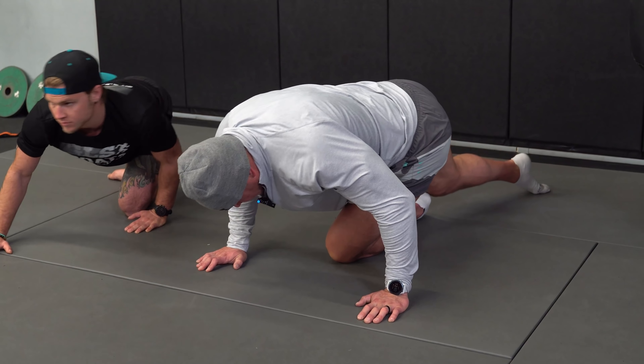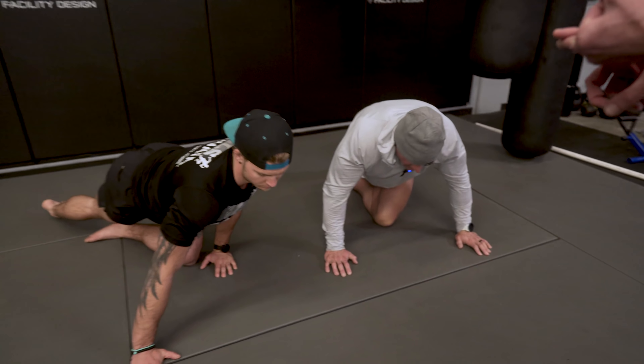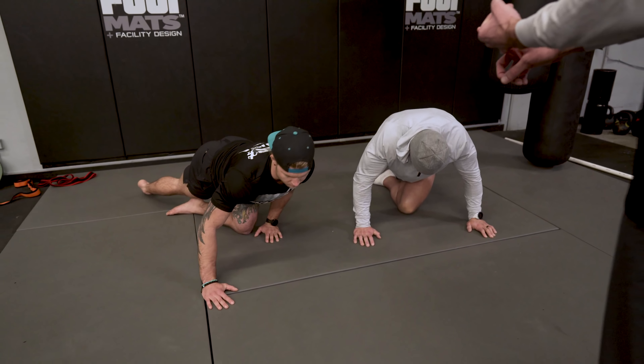So we've got the hold in the bow, we've got the hold in the corner, and then we flow from bow to corner working through those shapes.